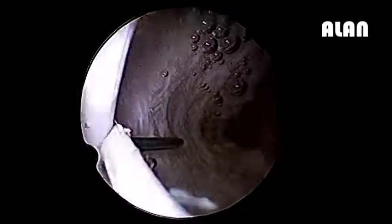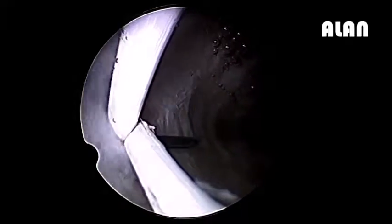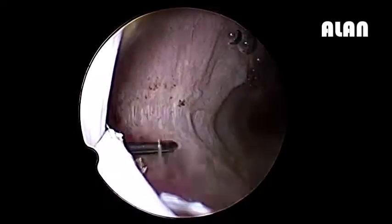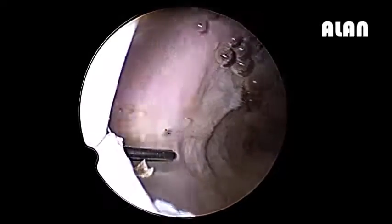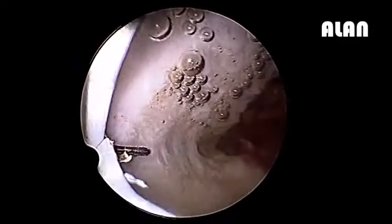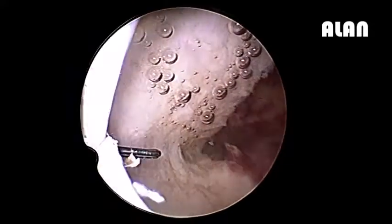Now we are going to put a Foley's balloon here. You have seen it's a larger cavity, so we generally put an 8 to 10 French balloon. I am talking about Foley's catheter — we generally put a pediatric Foley's 8 to 10. Can we reduce the pressure?